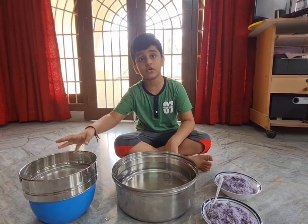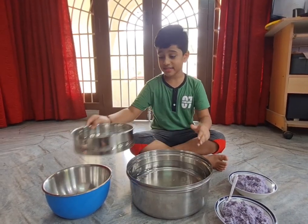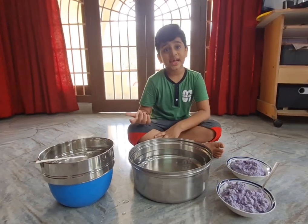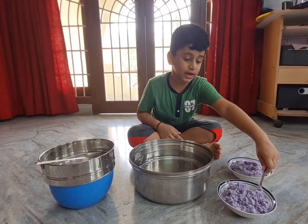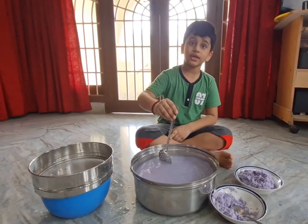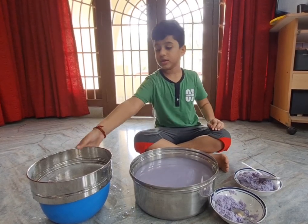I put another vessel underneath the strainer because I don't want all the water to fall on the ground — I want it to fall somewhere else. The next step is to put two or three spoonfuls of pulp into the big vessel. I'm going with two — in they go — and then one more. Now I'm mixing it, and after this we have to put the strainer in.